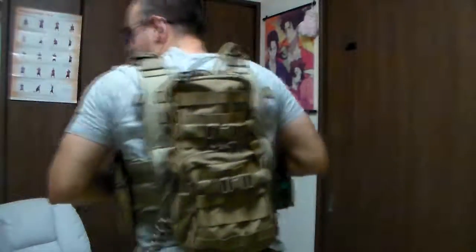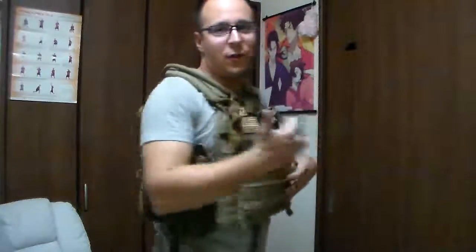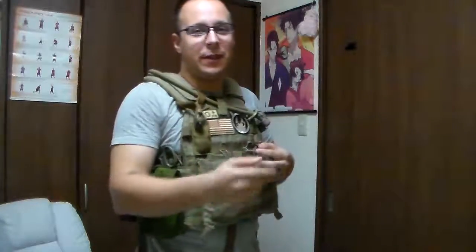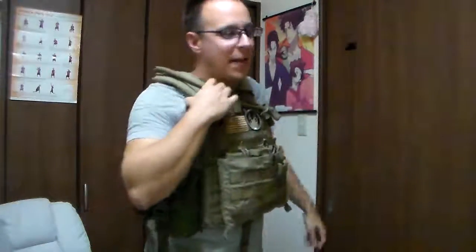With that being stated, I just wanted to show you guys how it fits on a plate carrier first and foremost, because that's how most people would probably end up using it — to keep yourself protected and still have access to food, water, and other materials you'll need going on extended adventures.